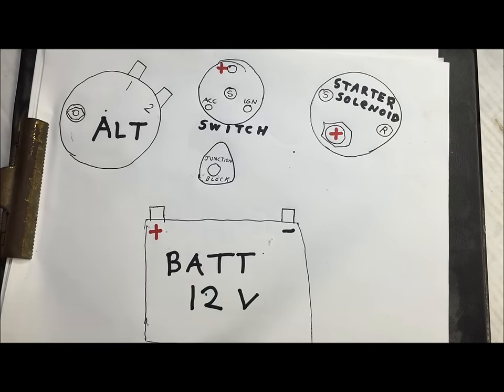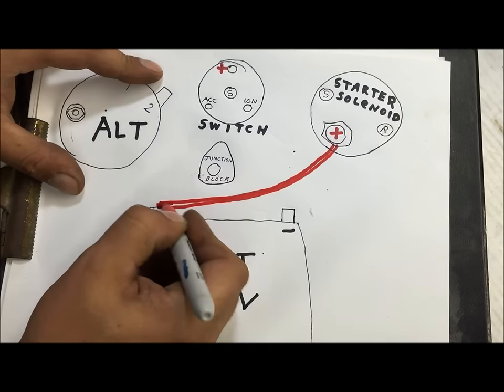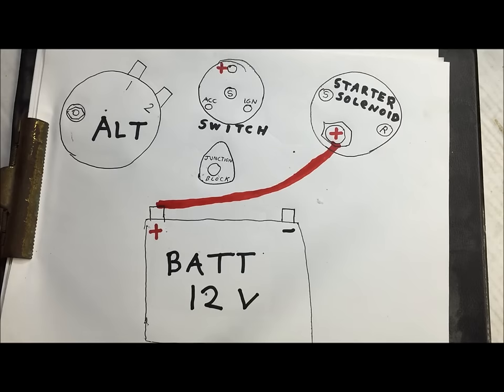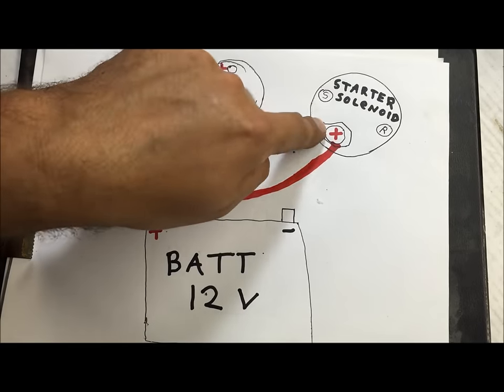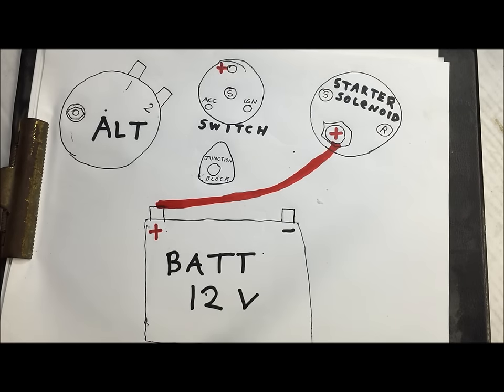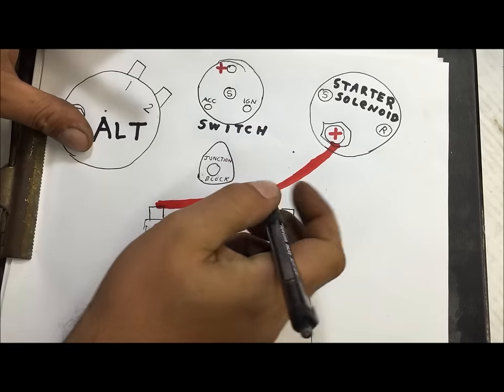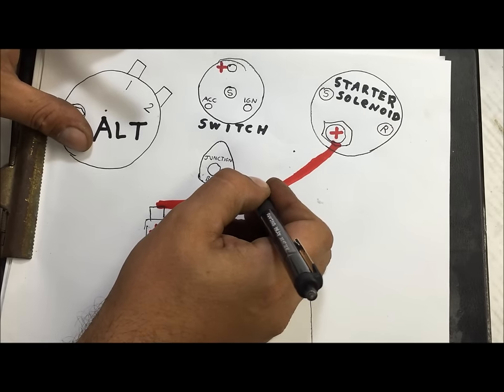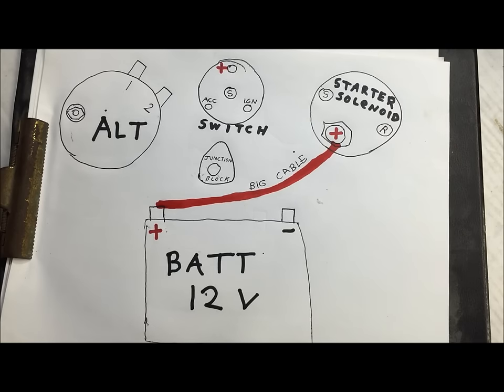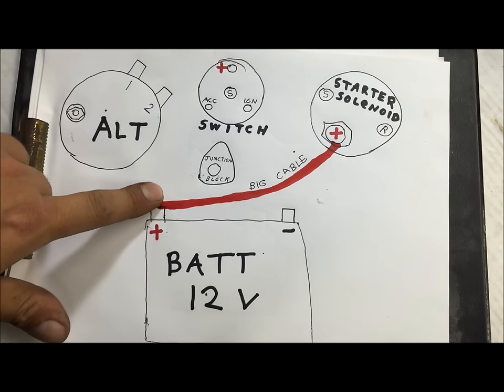The main thing we're going to connect is the battery. We're making this wire extra big. The only thing that big cable should be going to is right there on the starter solenoid — it doesn't have to go to anything else. Just that big cable, and that's the only thing this is supposed to be connected to.